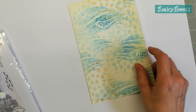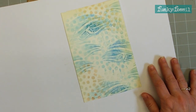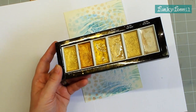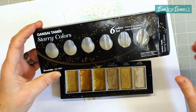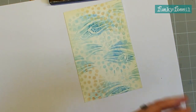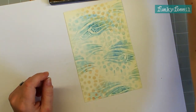I'm going to pop that to one side and just finish this off with you. The products I'm going to use are some of my favorite gold paints - the Gansai Tambi Starry Colors. I very rarely put these back in their packet so they're invariably sitting on my desk. I'm going to use that because I just love putting that nice pearlescent in the background, and I'll also use Pearly Winks Pearl Mist on it to give it a little bit more of a misty effect at the end.